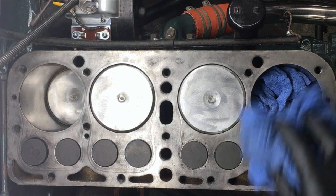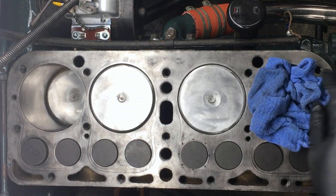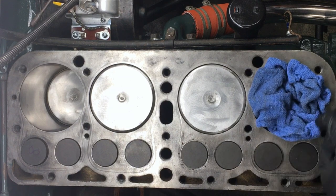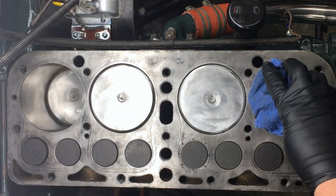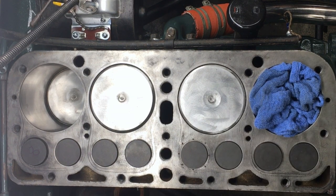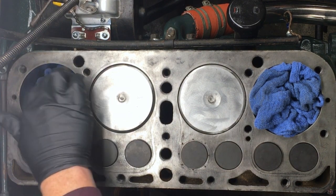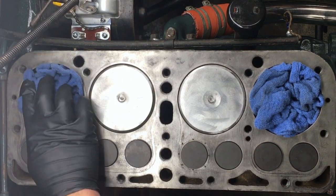We'll begin with the head off the engine block and the studs out. I'll assume that all your studs came out intact and there are no broken stud pieces to contend with. You're going to be blowing grit and debris out of the stud holes, so make sure you have filled the cylinder bores — either with the piston or with lint-free rags — so that no debris can get into the gap between the piston and the bore and cause any kind of scoring or damage.